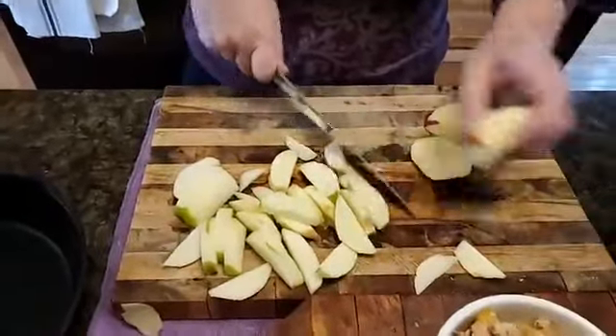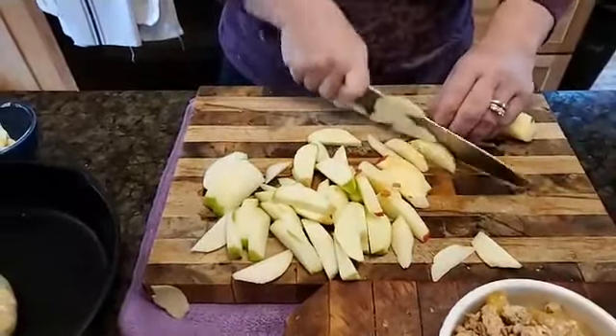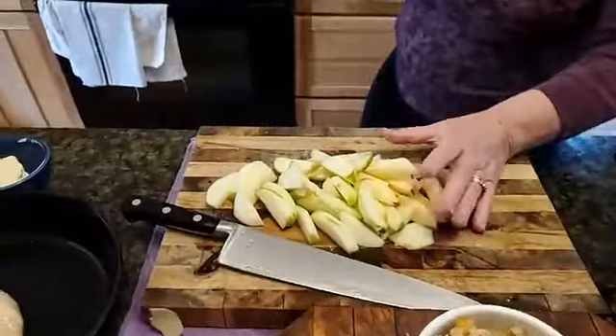Some people make apple pies with raw apples, sugar, and flour, but I prefer to par-cook or precook mine for apple pie to get the right consistency before going into the oven. So we're going to move over to this pan.